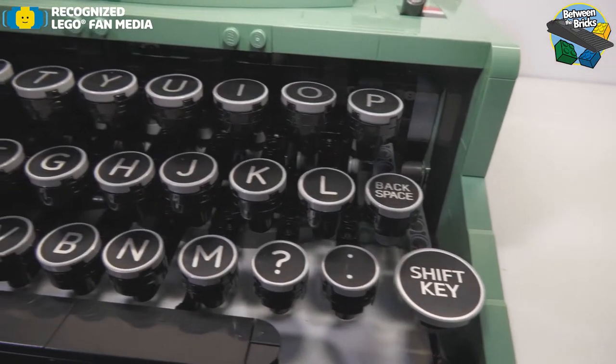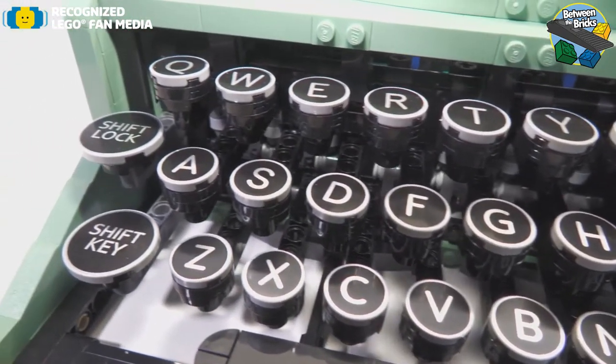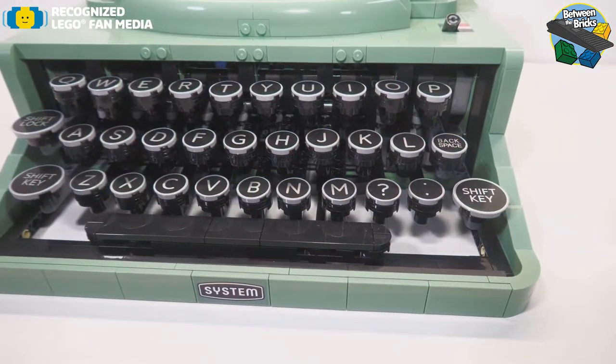One thing that you'll notice is that there are no numbered tiles on there, and that was a deliberate decision by the designers to leave them off to make the tiles more usable in other builds.